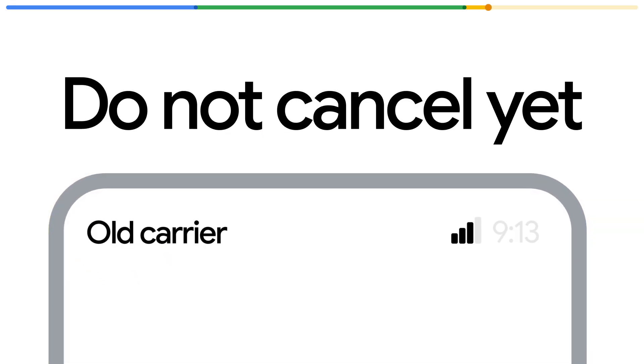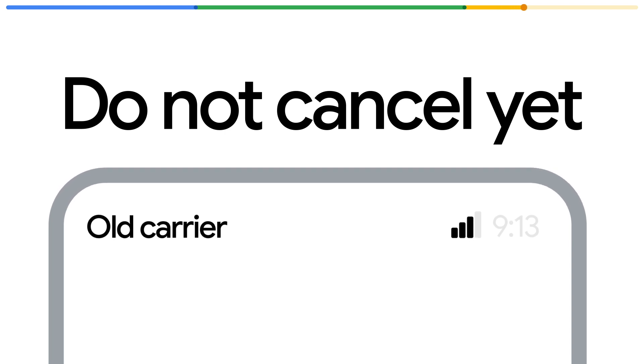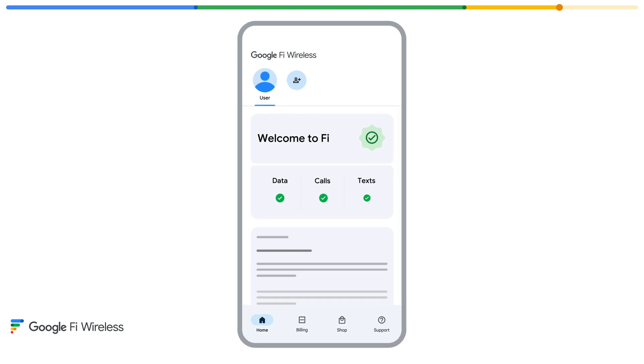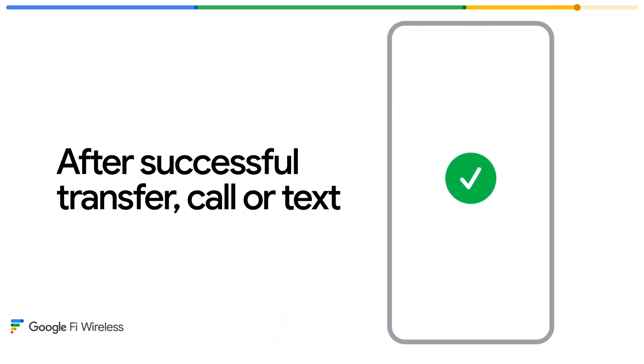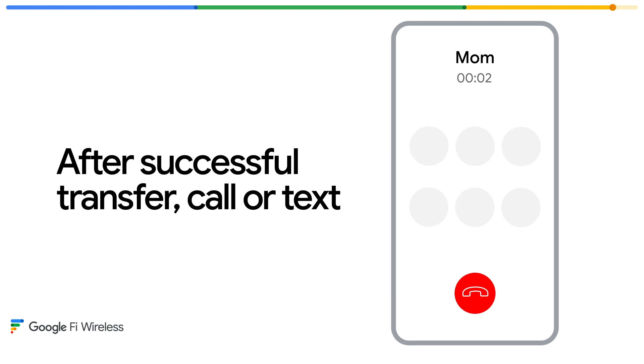As a reminder, do not cancel your current carrier until the Fi app confirms your number was successfully transferred. Within the app, you can check on the progress of your number transfer. Once you see it has been successfully transferred, make a call or send a text to confirm it's working. Then you can cancel your current plan.